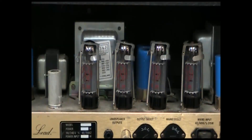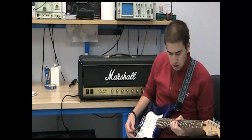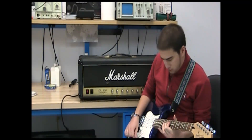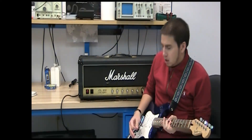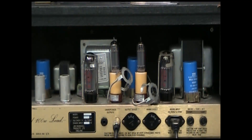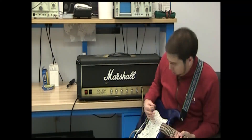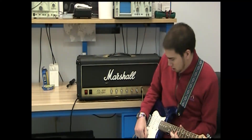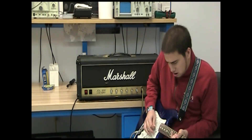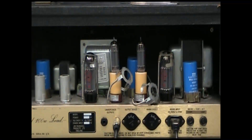Here's what this amp sounds like without Yellowjackets. Here's what this amp sounds like with two Yellowjackets and two EL34s. Using two Yellowjackets with two of the original power tubes gives you a mixture of Class A and Class AB output with a slight power drop.